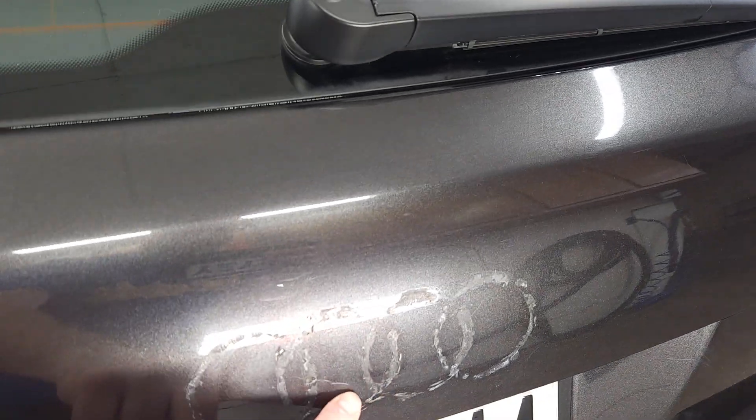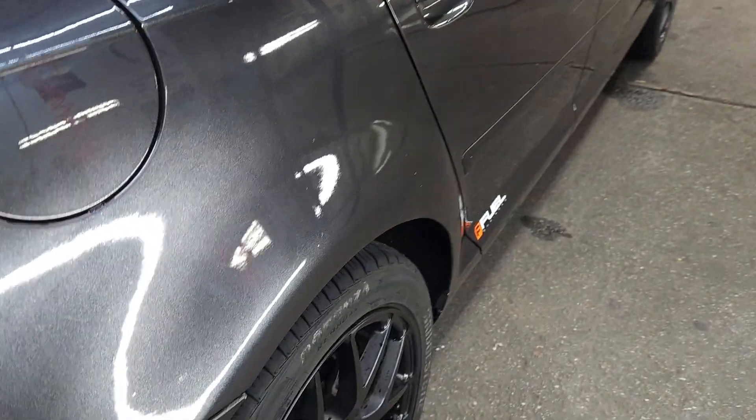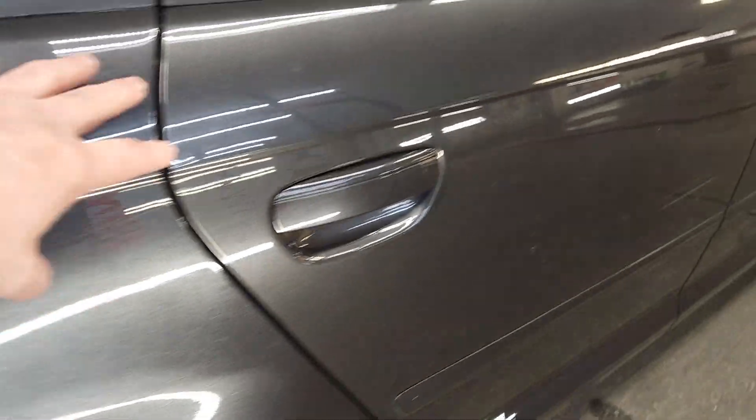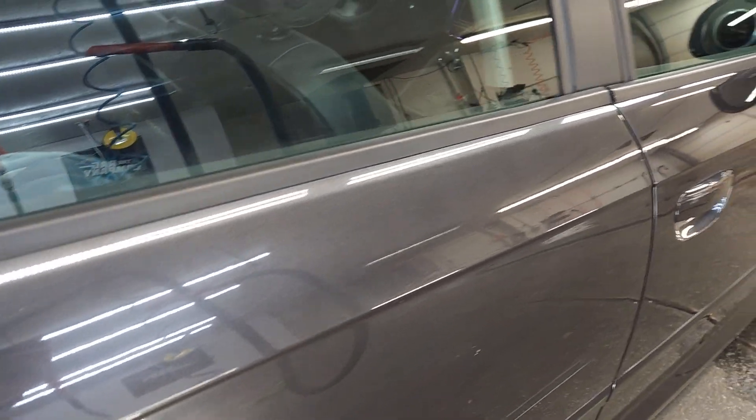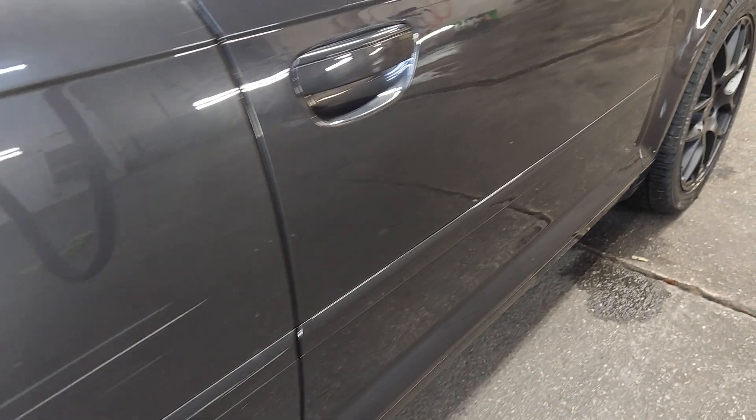Looks like there's some paint missing in some of these areas where I don't remember seeing paint chunks missing. Polishing is for deep cleaning of the paint more so than scratch removal, but the micro scratches and scuffs will come out. This panel's been repainted.